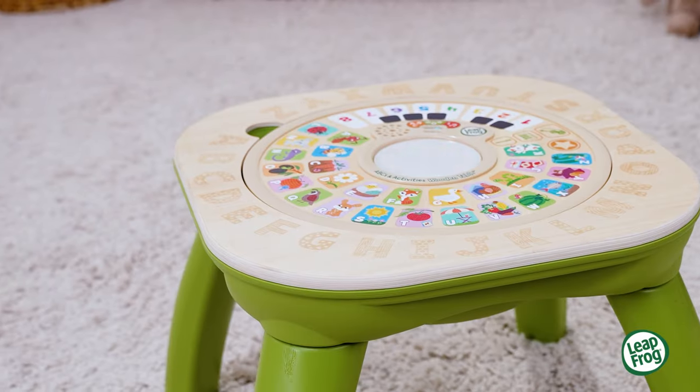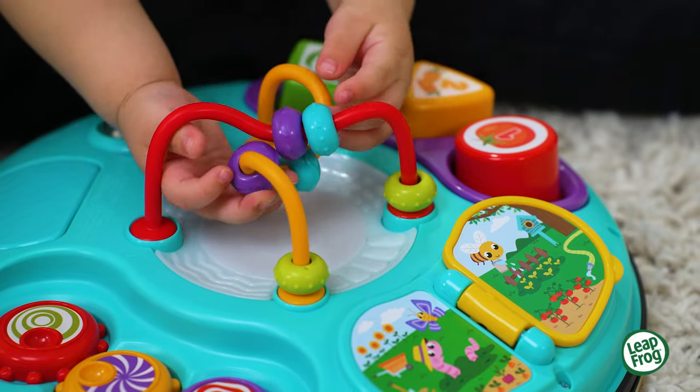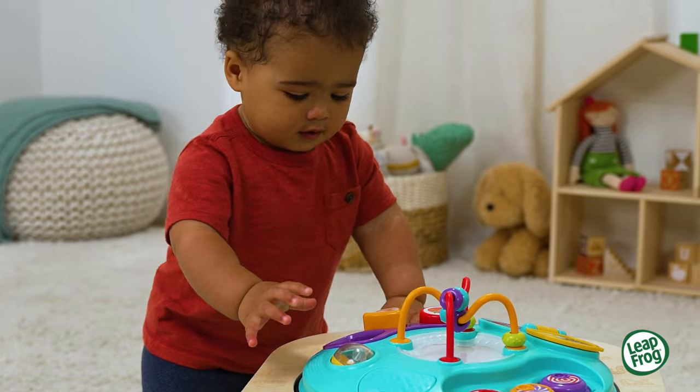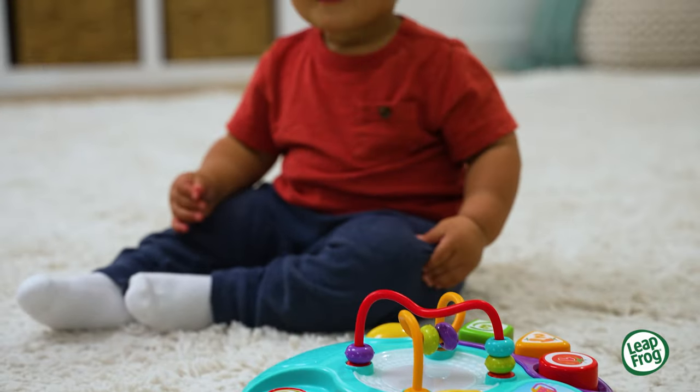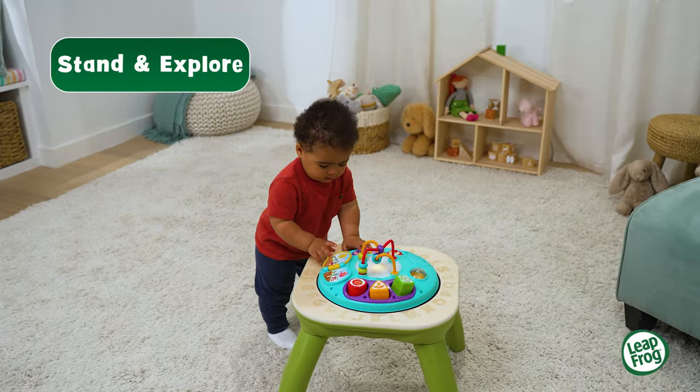Take a new flip on learning with the ABC's and Activities wooden table from LeapFrog. Little ones will love to get their hands on all the activities with this Grow With Me table. Perfect for kids to sit and play, or place it on the wooden table top to explore while standing.